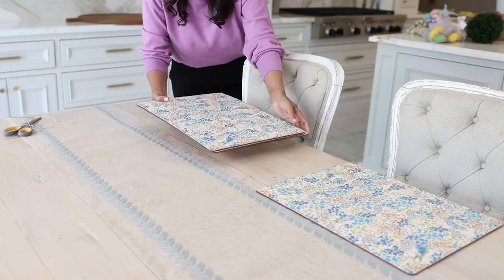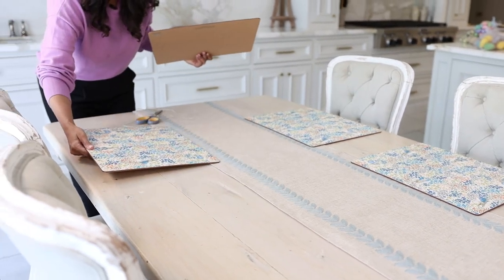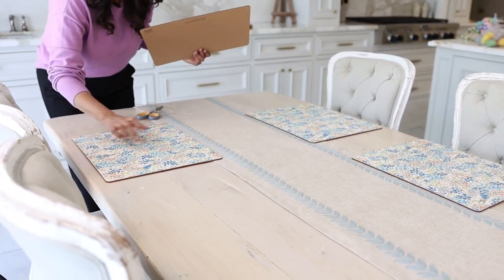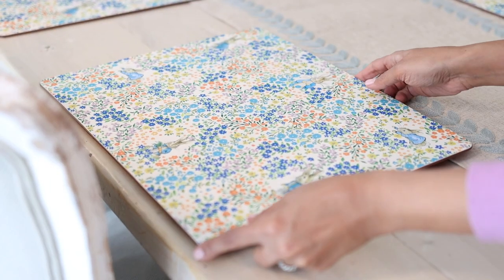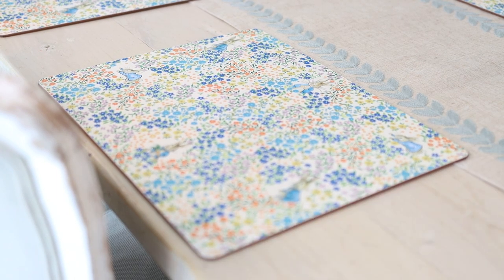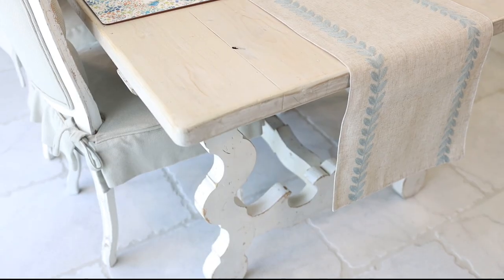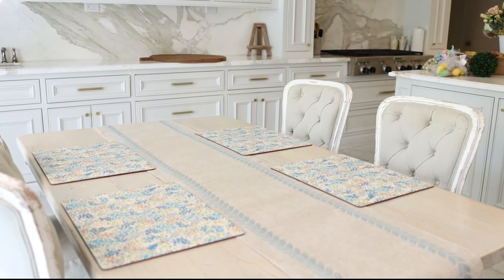I don't have these exact placemats available at my shop but we do have a beautiful collection of spring and summer inspired placemats you can do this exact same project with. The great thing about putting all of these elements down is it's going to reduce the amount of space available in the middle, so you're not overwhelmed wondering what you should pull out, what to go buy, or how many pieces you need.